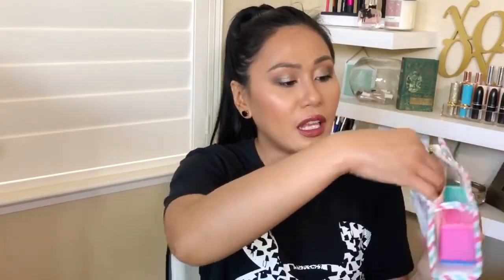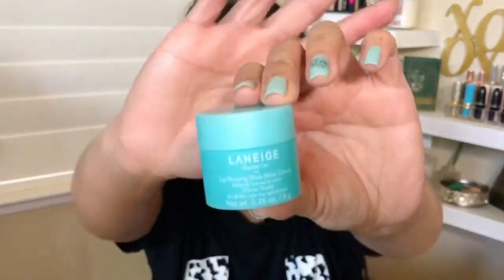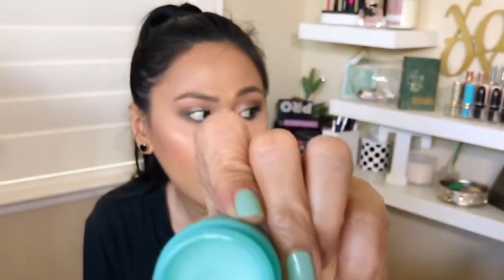I'll have the prices on screen. It comes in this cute little bag — it's see-through in the front and canvas in the back, and it says LJXPK, so it's some kind of collaboration. My daughter already stole the pink jar, so I have the blue one. Look how pretty this is! The blue one smells like mint, and I think the pink one tasted like cherries. Finally, I get to try the Laneige brand.